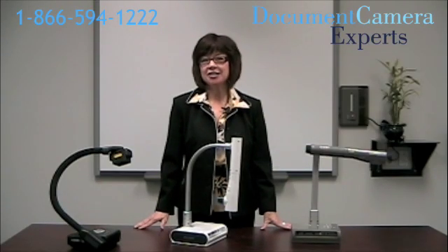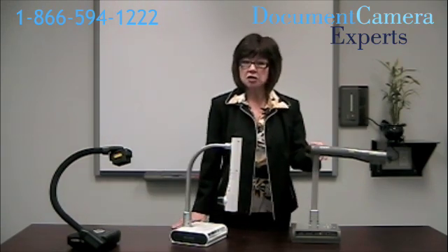Another important consideration is the software. Most of the document cameras come with software that includes the drivers, and some have software that allows you to change the camera settings or customize the images that you capture. If you purchase a smart document camera and you already have the notebook software installed, you won't need anything else. The camera will be fully functional as soon as you plug it in.